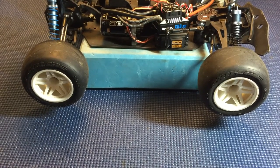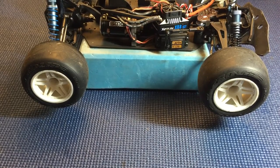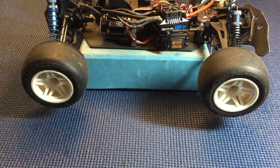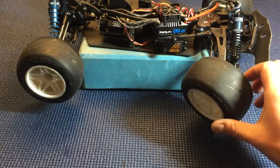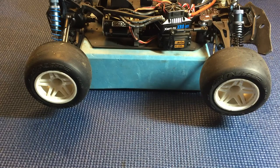Hi guys, welcome back to Razer RC. Today I thought I'd talk about the Hyper TT and some of the interesting steering characteristics. This truck's a little bit tricky to set the steering on because there's a bunch of little factors that come into play that can limit your steering throw left to right. Overall I'd say this truck has a wide turning radius — the wheels don't really turn all that far, a little bit less than your average RC car.